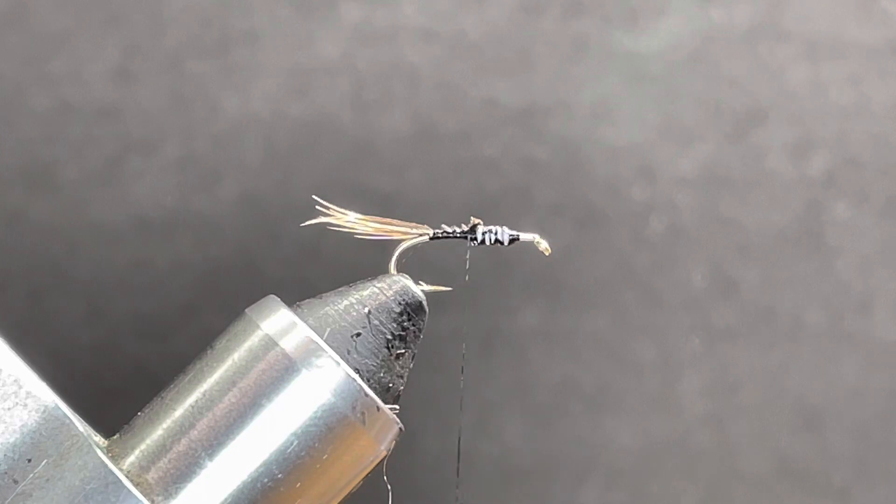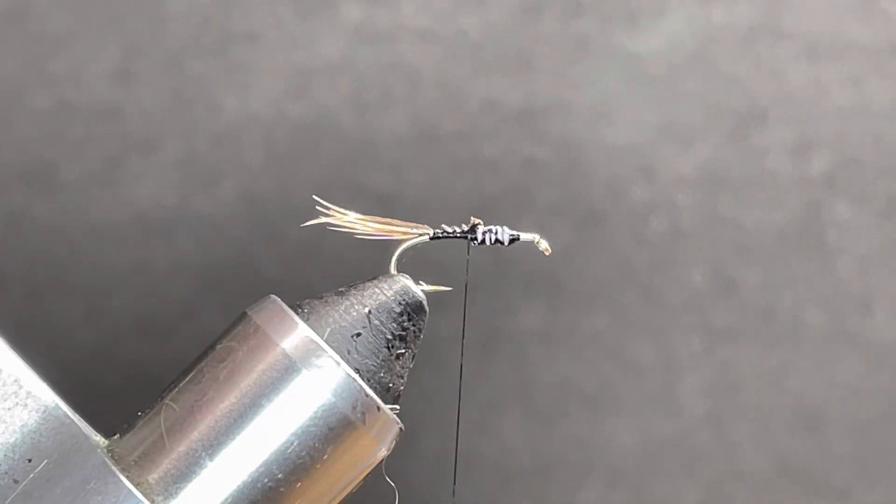Next we need a small gold oval tinsel. Gold wire would work too.